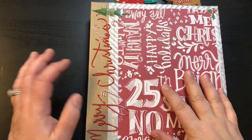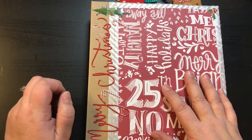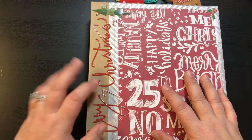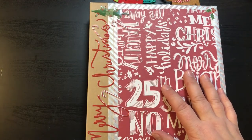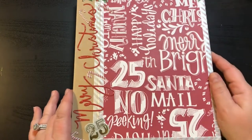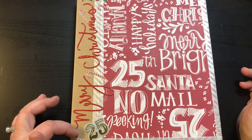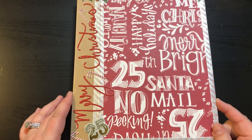Hey guys, it's Christy with Anchor Life 5. Welcome back to my channel, and welcome to my channel if you are brand new. I appreciate you stopping by. I wanted to share with you all my December daily book that I made. This is the first time I've ever done a December daily and I thought it would be a lot of fun. I've seen a lot of videos on it and thought that I would give it a try.